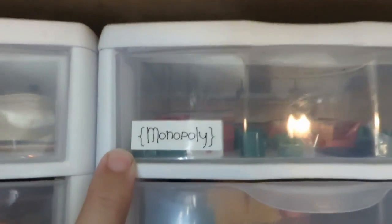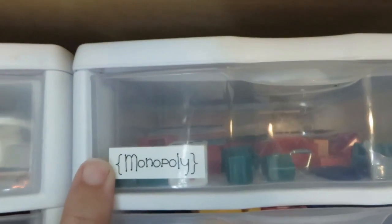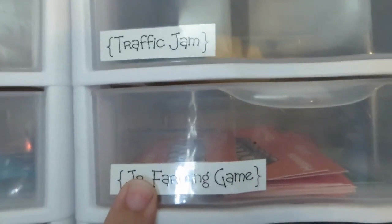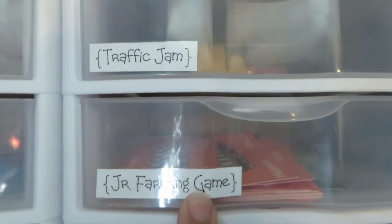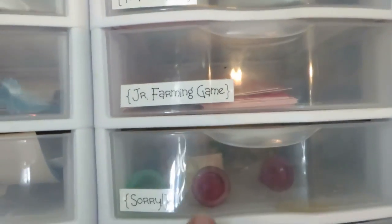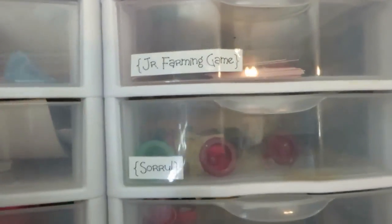All the game pieces are inside the drawers, and I labeled the drawers — this is something new I did yesterday. Before, I just had drawers with no labels and we couldn't find what we were looking for, which was no good. So everything got labeled yesterday, which makes this much more useful.